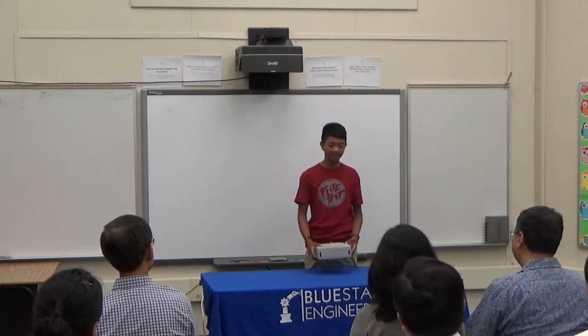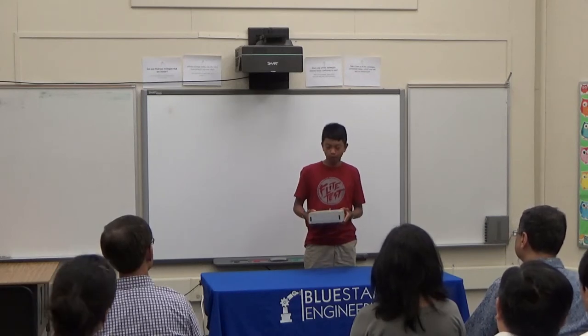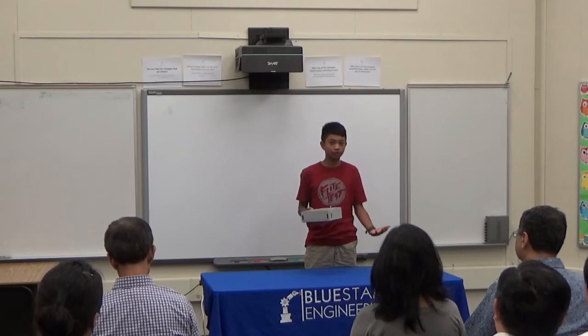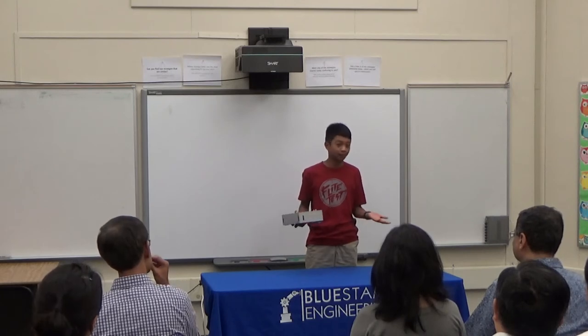Hello, my name is Andrew. I'm a rising freshman at Palo Alto High School and this is my vacuum robot. The main reason why I wanted to create and build this robot was because I wanted to make something that's very useful and can benefit everyone, because everyone needs to eventually vacuum their room and not everyone likes doing so.